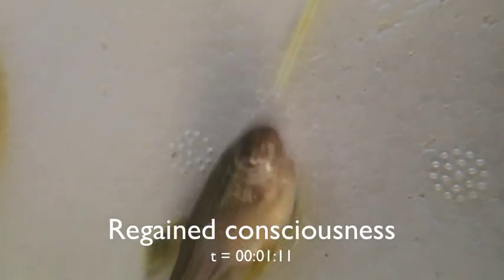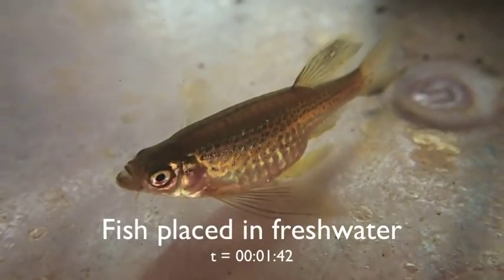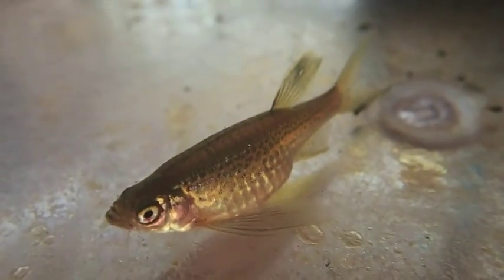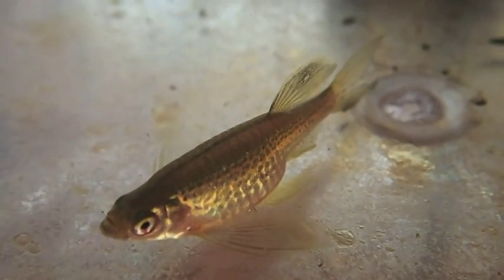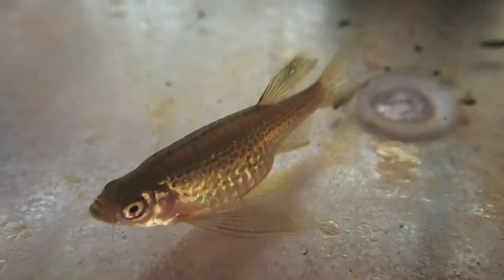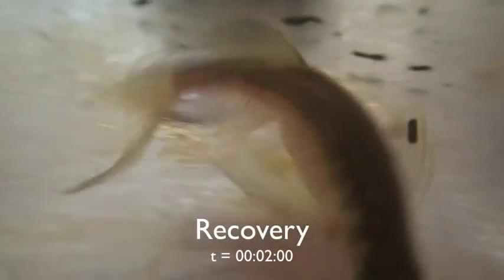Here I've given him a little bit of a prod just to help him wake up a little bit. Once he's ventilating spontaneously on his own, you can put him back into fresh water where he will start swimming very soon. You can see that the eyes are bright and the mouth and gill covers are moving as per normal.